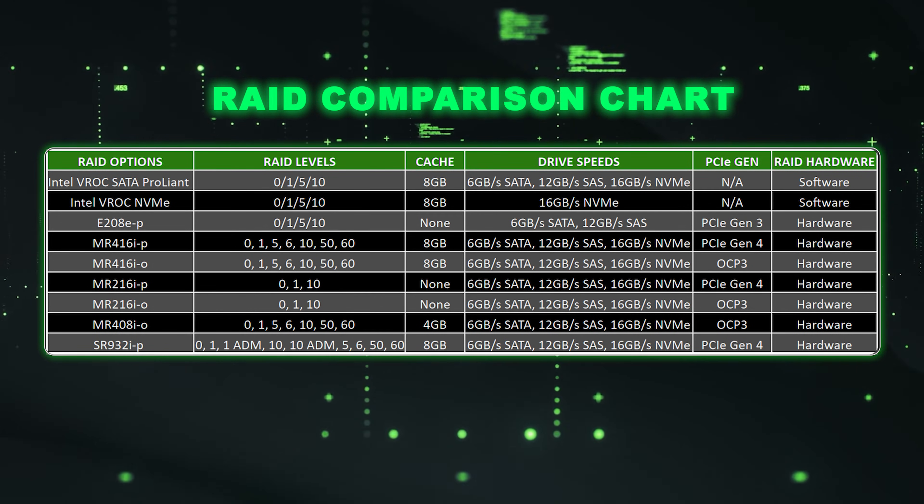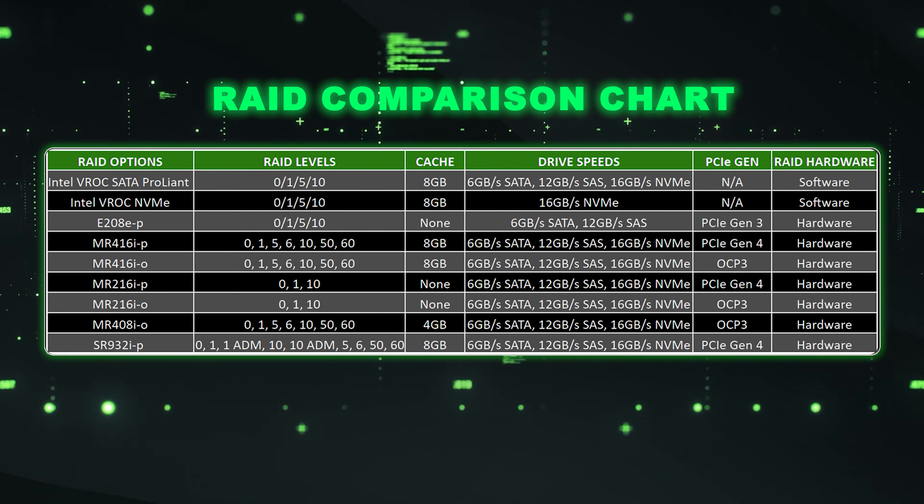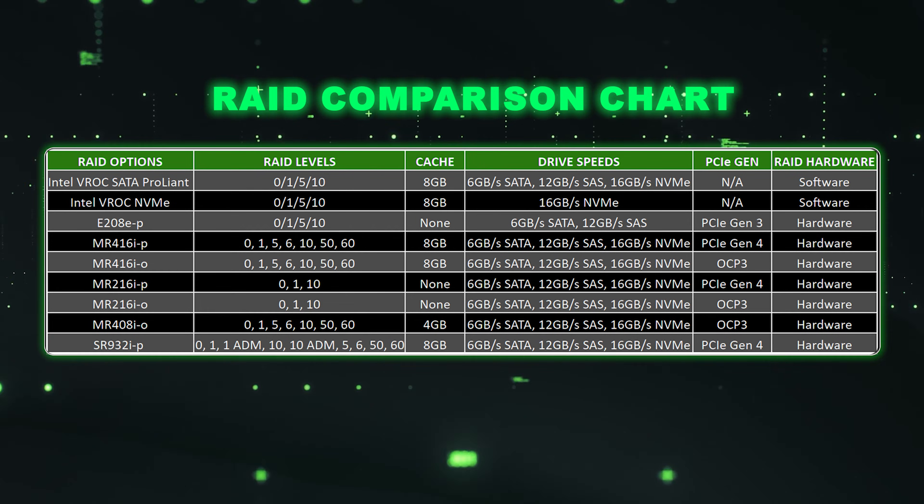Those are some important things to note. These are some good specs to get you started.